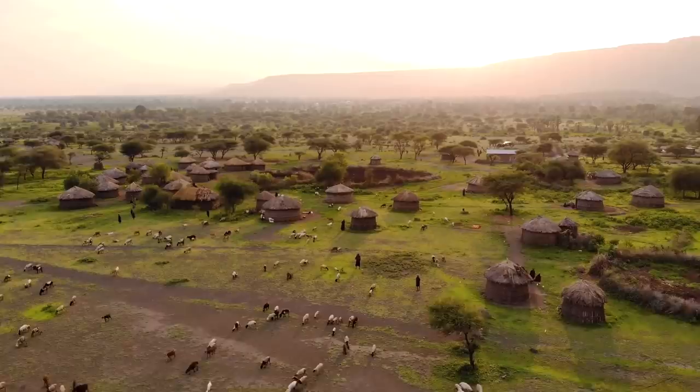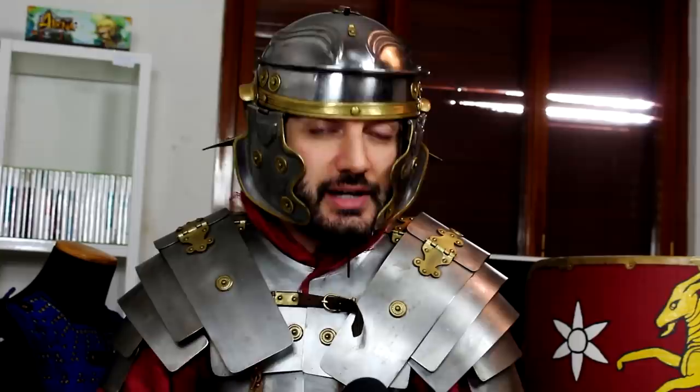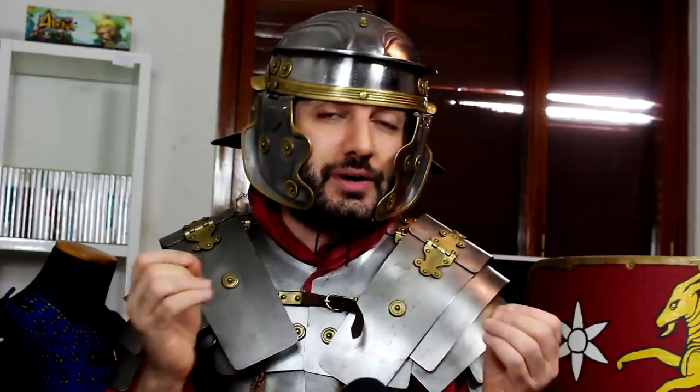We know that Rome was founded traditionally in the 8th century BC, and this is when we start with very tribal warfare. Basically, there were no professional soldiers at the time — just men sent to fight wars to defend their land, providing their own equipment. These militias weren't uniformly equipped, and it all had to do with how much wealth you had. The majority wouldn't have had any armor at all, but those who could afford it would have worn helmets and some sort of armor, though it's very difficult to understand exactly what this looked like, as we don't have much information on this period.